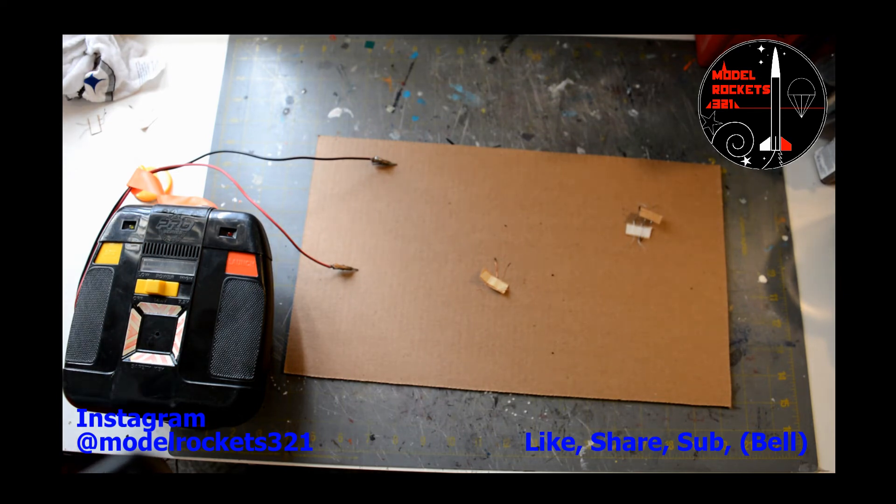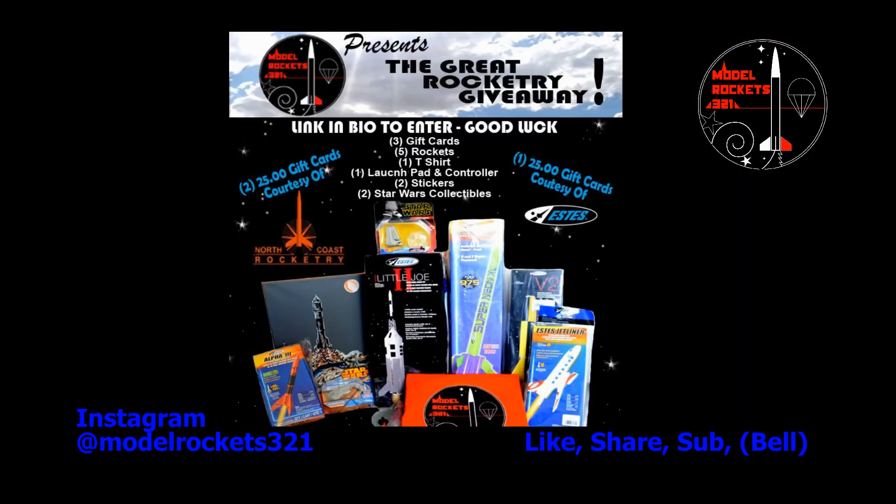There you have it, folks — Model Rockets 321. The giveaway is going on, be sure to like, share, and subscribe to this channel. Any support will be appreciated. Check the links below — and that is all I have for you today.